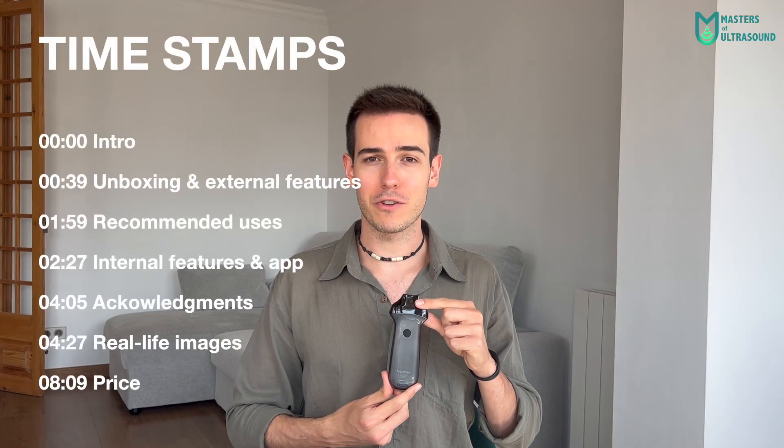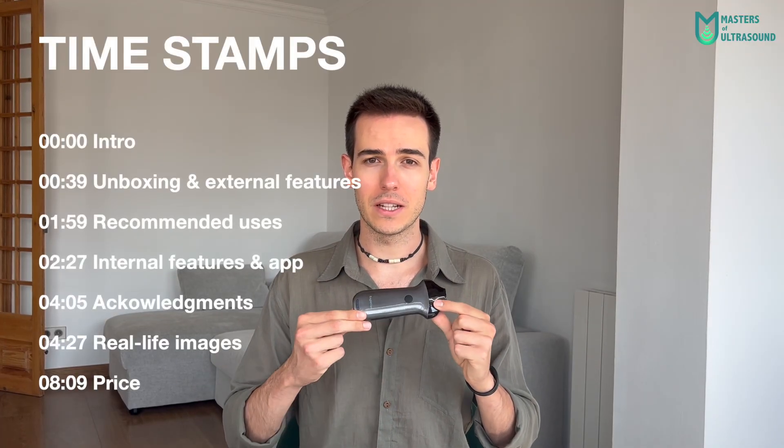Hello guys, this is Alex from the Masters of Ultrasound channel again, and today I'm here with a new pocket ultrasound device review. Today's device is the new model from Eagle V Ultrasound, the high-frequency linear scanner.